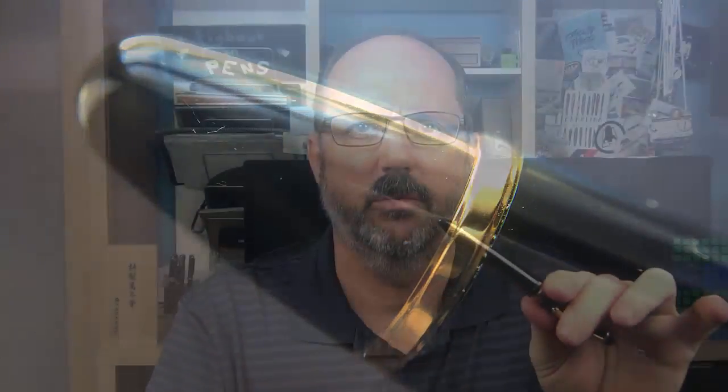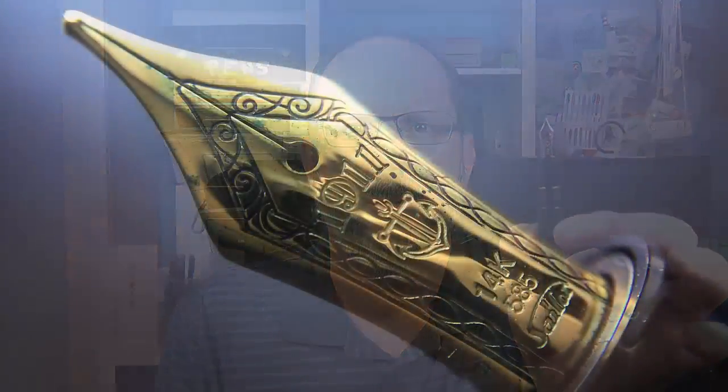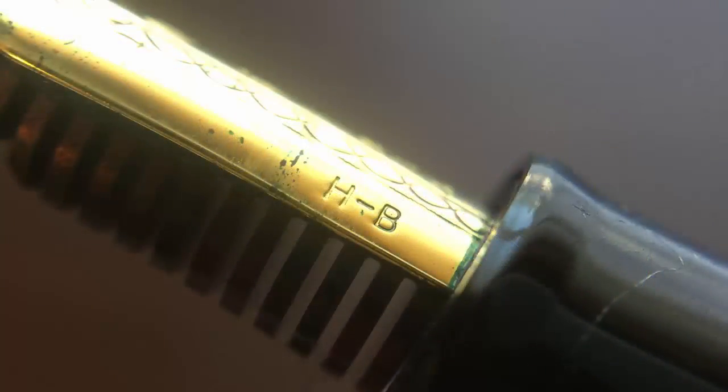There's a small angled step down to the barrel that slowly tapers to another thin band, and the end of the barrel is a little more extended than the finial but still rounded. The cap twists off to reveal the 14-karat gold nib, stamped with 1911 and the Sailor anchor logo, and at the very bottom it says Sailor. On the side of the nib it's marked HB, which stands for hard broad.